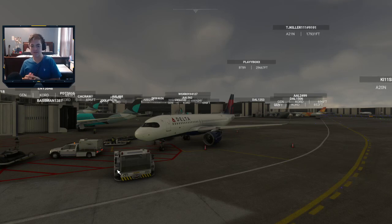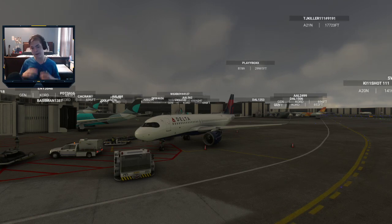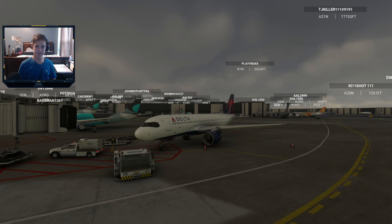Hello everybody, welcome to a brand new video. Today I'm going to be showing you how to start up the A320 fly-by-wire. This is the first part of our tutorial for the A320 fly-by-wire. We have our Delta delivery today, and I'm going to be using some checklists, so I'll put the checklist I found online in the description below.